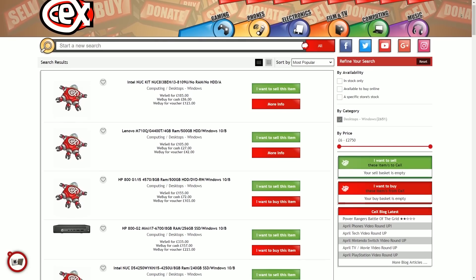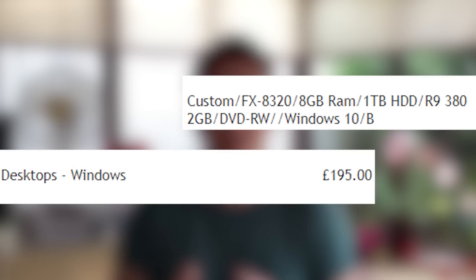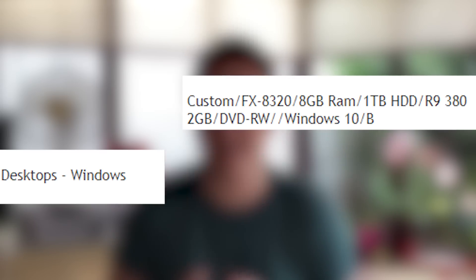Hello everyone, welcome to another video. First of all, I apologize for the pretty terrible camera I'm using today, and I hope you all had a good bank holiday. In today's video I want to talk about a PC that I purchased from CEX here in the UK. This PC cost me about £190 — it was a pre-built system and I wanted to see what sort of specifications I could expect from one of their grade B machines.